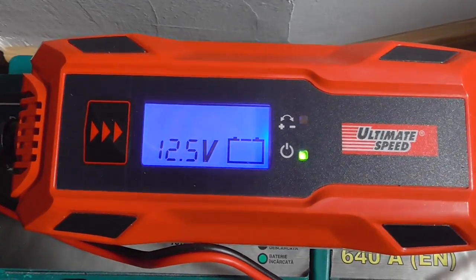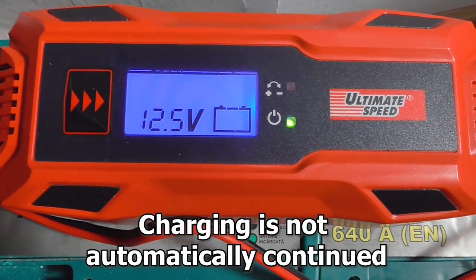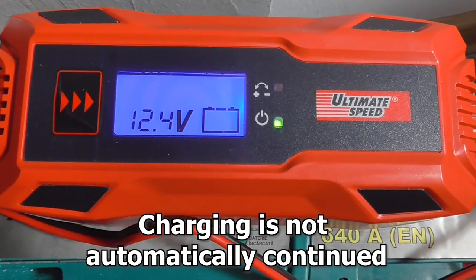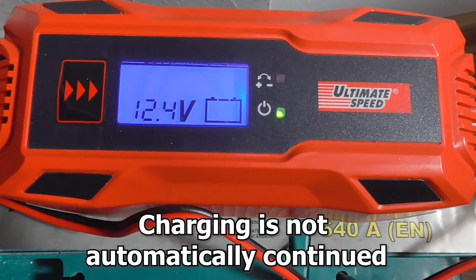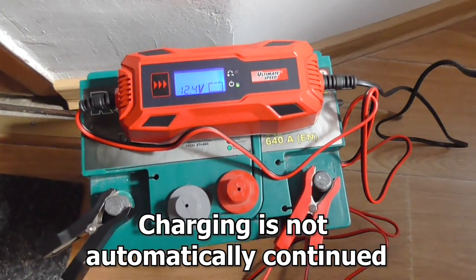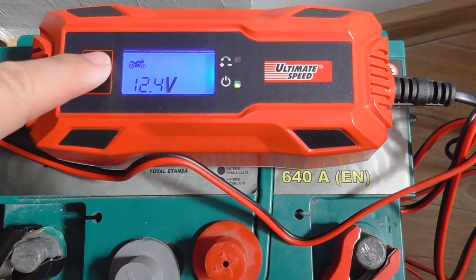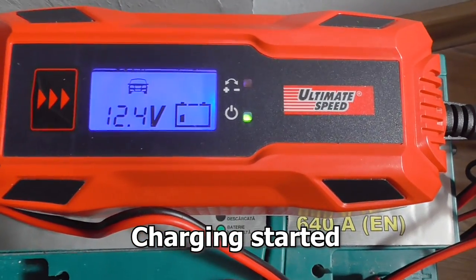Now the power is restored and it is not charging automatically. It's not at 13.1V — it's at 12.5V and dropping to 12.4V. So if power is interrupted, this charger does not automatically resume charging the battery. You have to manually push the button to restart charging.